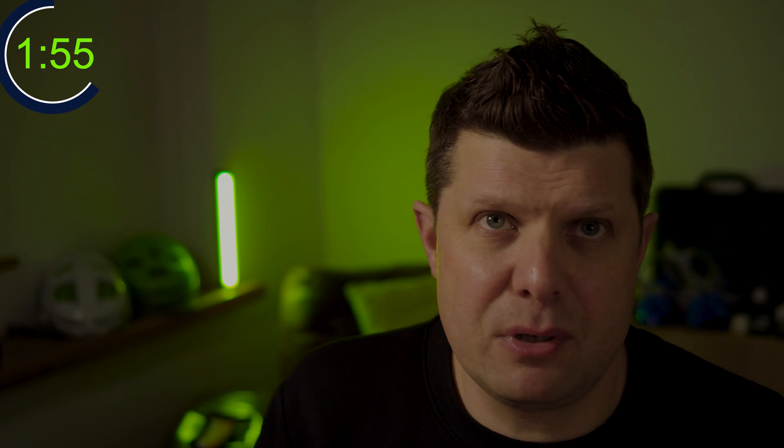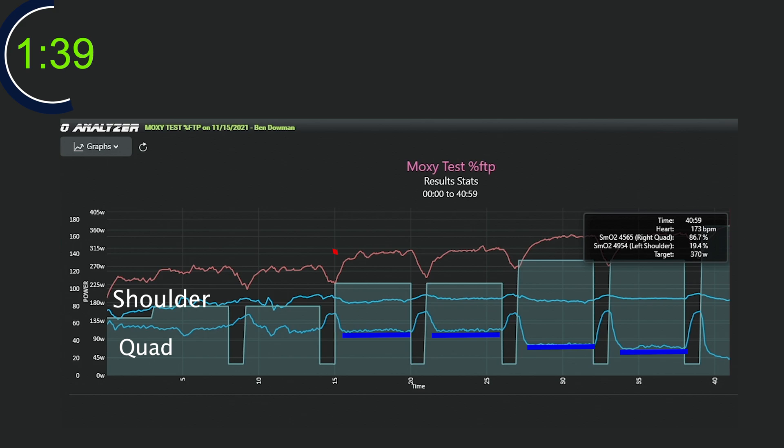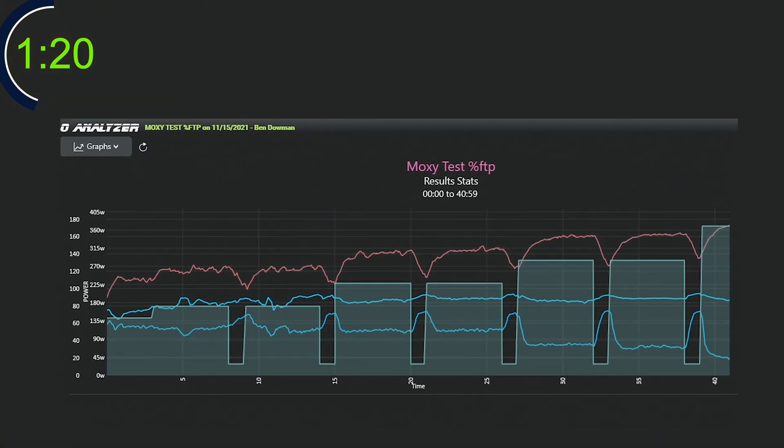The bottom blue line is the SMO2 - saturation of muscle oxygen in Ben's working muscle, that right quad. The clue here is that during the working load, the muscle oxygen saturation stays the same even though Ben's heart rate and respiratory frequency is going up. So Ben is trying to work harder to maintain the same level of oxygen saturation, which finds a state of homeostasis. The good news is that when the load comes off, Ben resaturates very quickly and that recovery starts instantly. Ben resaturates after every single rest to about the same level - about 74%. Ben has a maximum capacity of about 74% oxygen saturation in the working muscle.